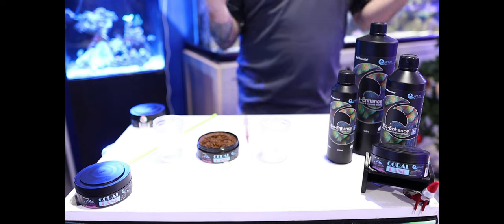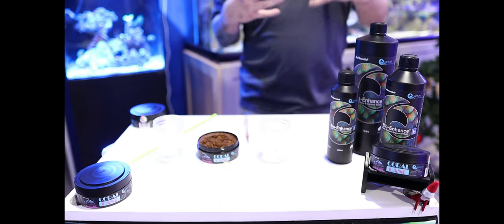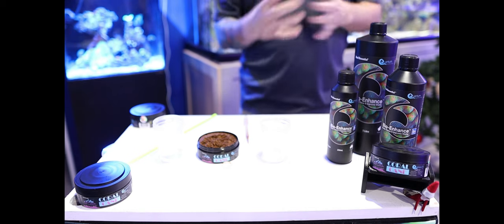As long as you run good filtration — mechanical filtration, hang-on-the-back filtration, anything like that — to pull out any excessive food that doesn't get consumed, then you'll be just fine in that category.